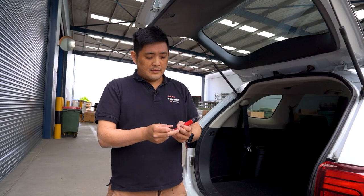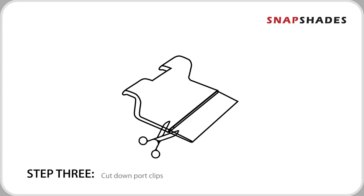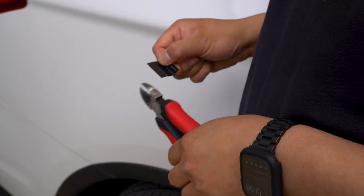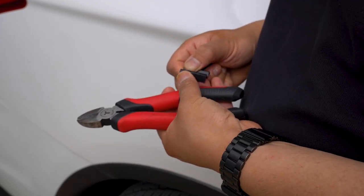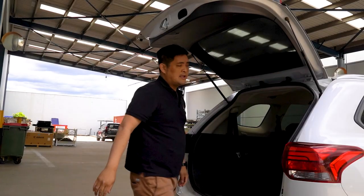For certain models, if the clip's too long, you can snip on the brake point to reduce the height of the clip. And your installation is complete.